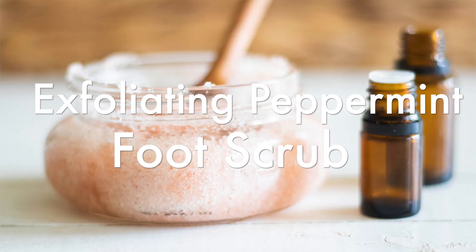Hey everyone, it's Laura from ArtRolleyHouse.com and today I'm going to share with you guys an exfoliating peppermint foot scrub.